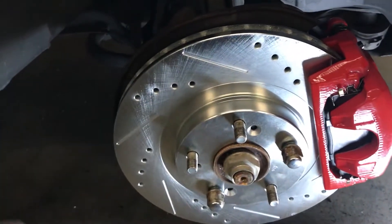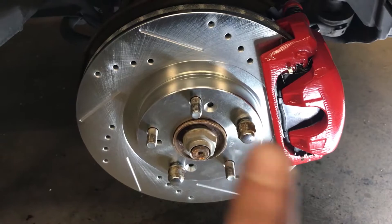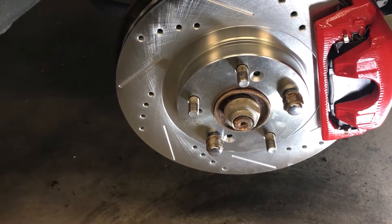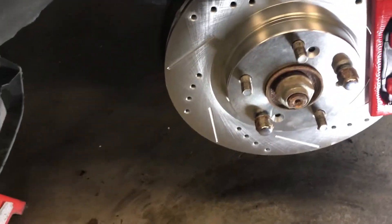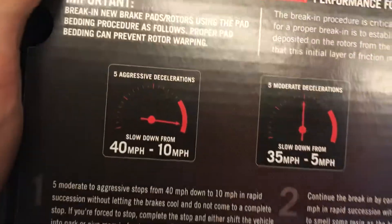Holy crap, I like it. So anyway, this one's good to go — it's all tightened down, got it all greased up. Just gonna have to bleed the brakes after I do the other side. I'll throw some fluid in there, bleed the brakes, and do a little break-in on the pads. There is actually a recommended break-in for the pads.